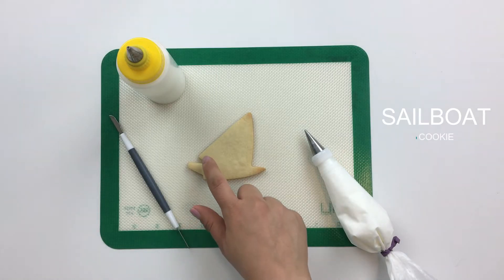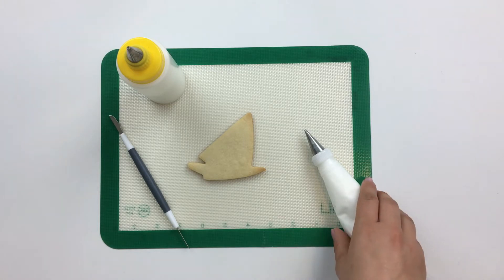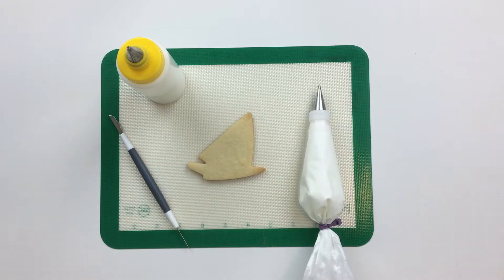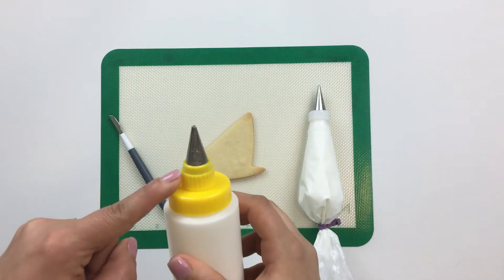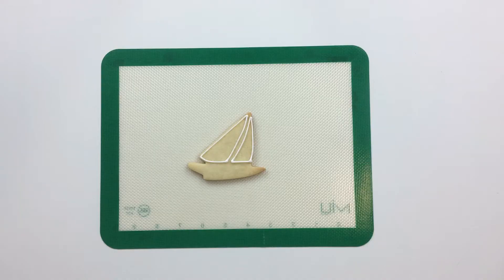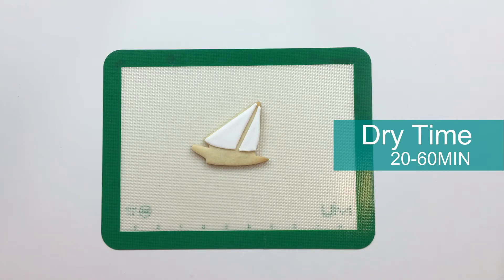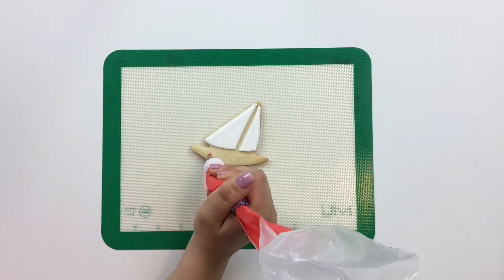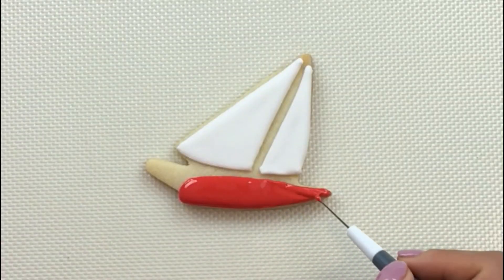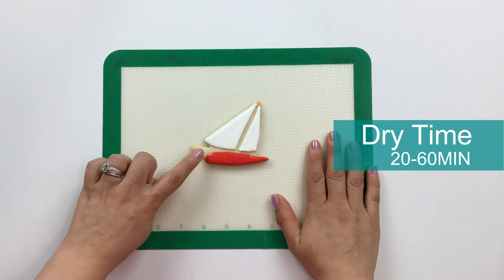For our boat we're going to start by flooding in the white part of the sail. For our piping consistency icing we're starting with an Ateco number one tip, and for our ten second flooding consistency icing we're going to be using a number three Wilton. In this case I've left a space in between the two sails to act like a mast. Now we'll let this part of the boat dry for about an hour and then we'll go in and complete the other side.